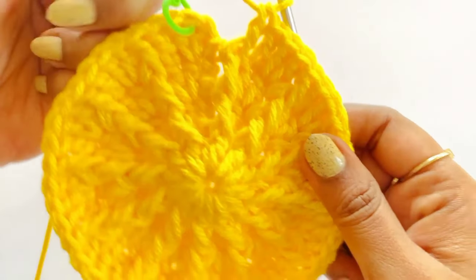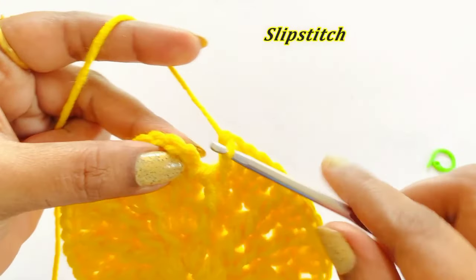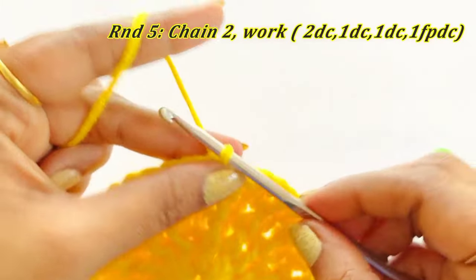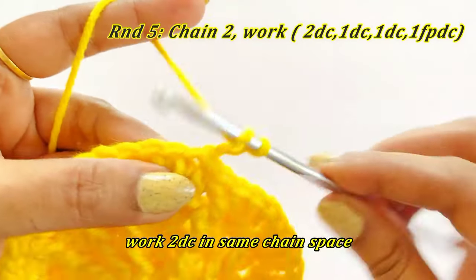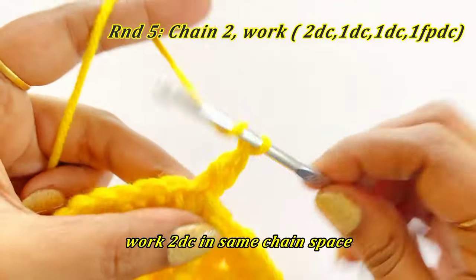Now we are at the end of Round 4. Remove the marker and work a slip stitch. For the next round, work chain 2 and work two double crochet into the same chain space. Place marker in the top of the first double crochet. This chain 2 won't count as our double crochet.